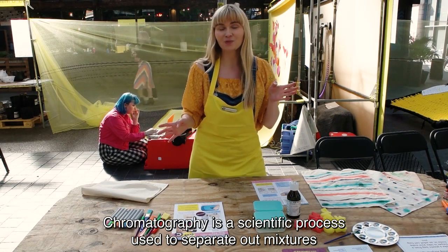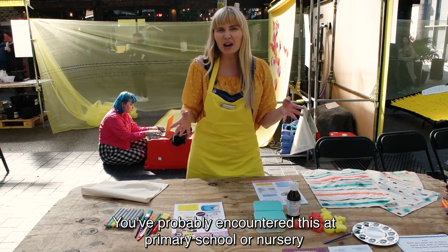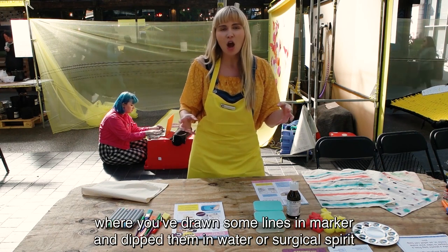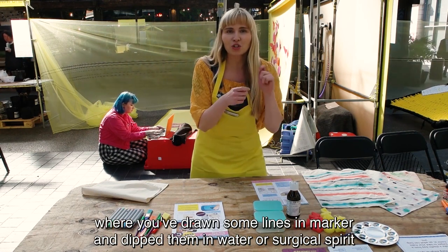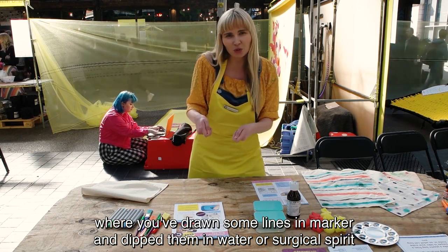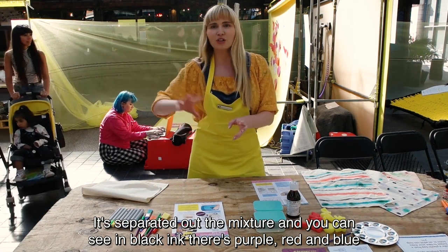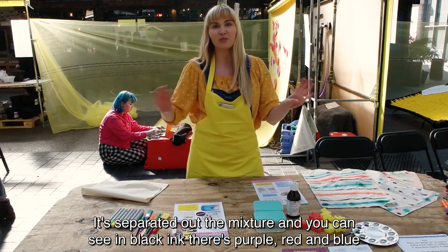Chromatography is a scientific process which is used to separate mixtures. You've probably encountered this in primary school or nursery where you've drawn some lines with markers and dipped them in water or surgical spirit, and it's separated out the mixture — you can see that it's black, it's purple, it's red, it's blue, it's everything.